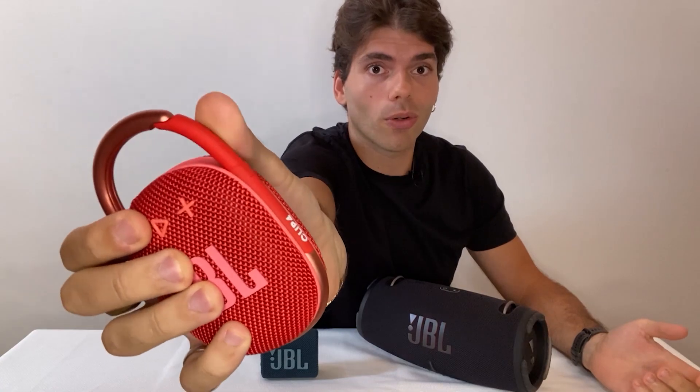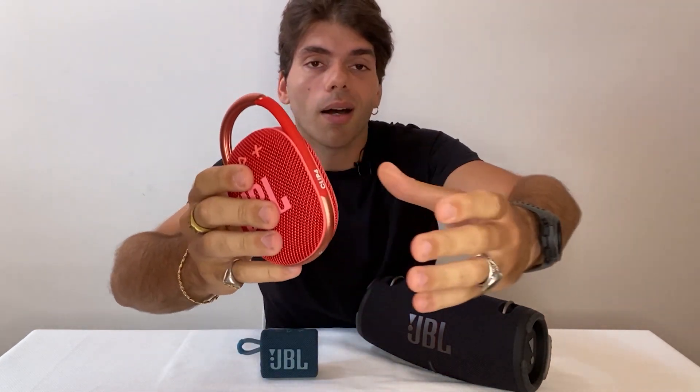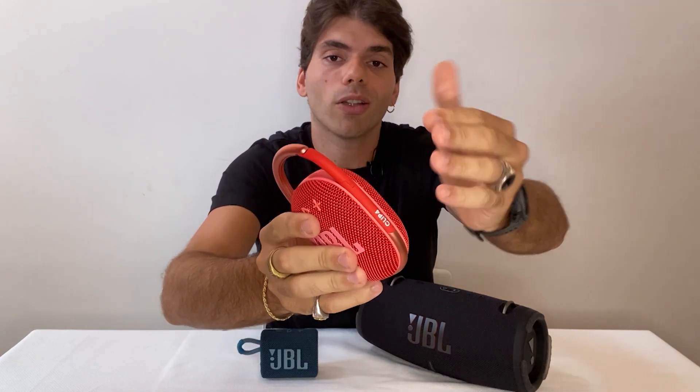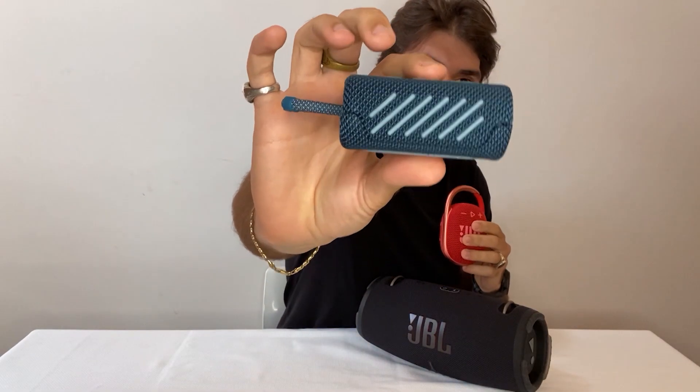We also improved the door of the carabiner. When you open and close it, the sound feels controlled and softer. This is because it will enable the carabiner to have a longer life cycle — there will be no metal scratching metal, but rubber contacting the metal instead. And we apply the same silicone bonded on fabric treatment here, the same way we do across all our new products. This is a new standard for us — it's a JBL signature that brings these products to the next level.